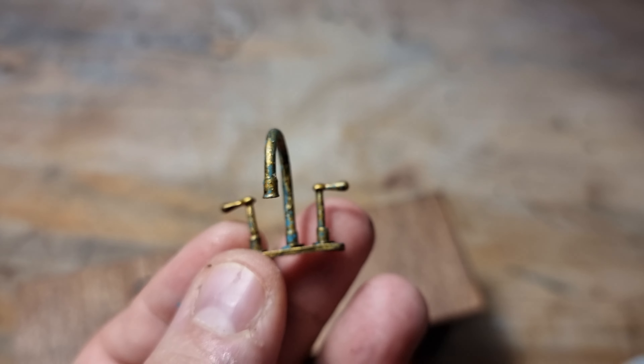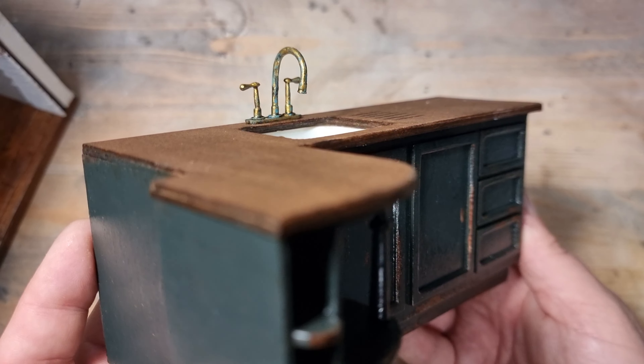And I very nearly forgot to mention the actual sink — to make the sink I'm using a ketchup pot from a McDonald's meal.